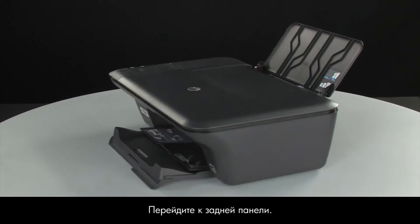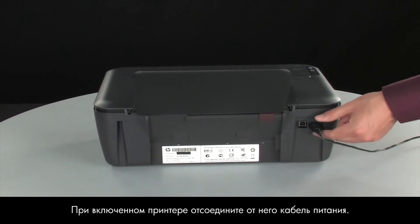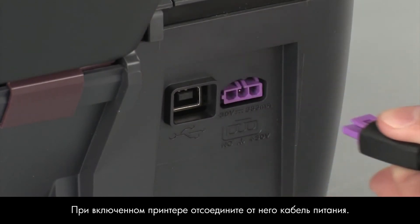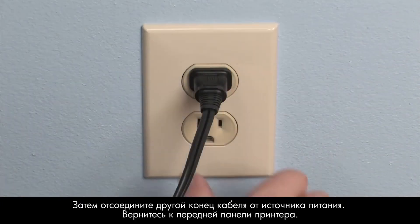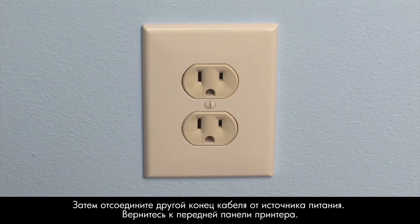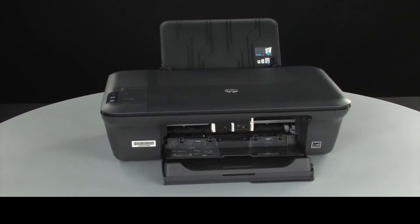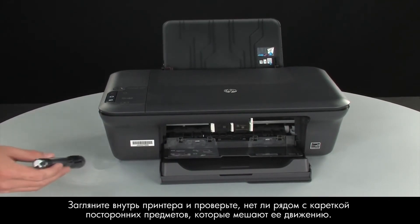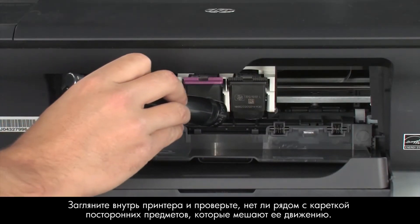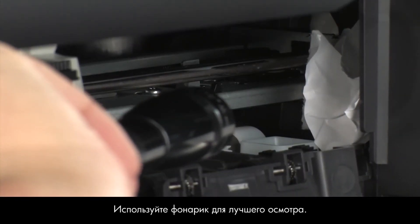Turn to the back. While the printer is still on, disconnect the power cord from the printer. Then, disconnect the other end of the power cord from its power source. Turn to the front. Look inside the printer and check for obstructions around the carriage that could prevent it from moving. Use a flashlight for proper viewing.